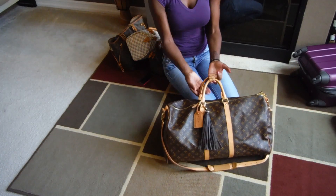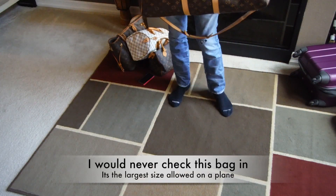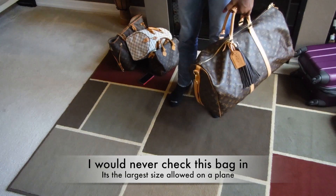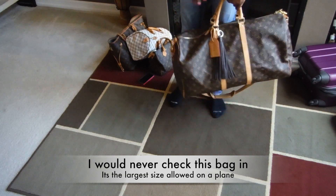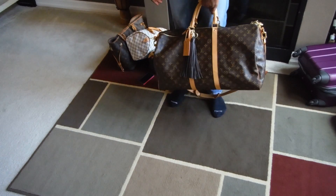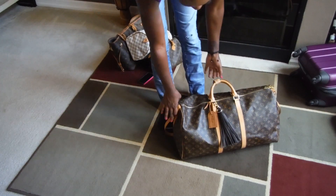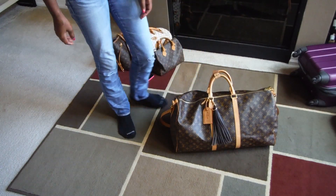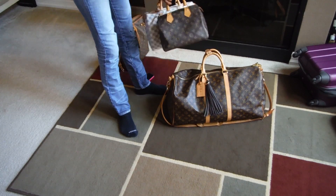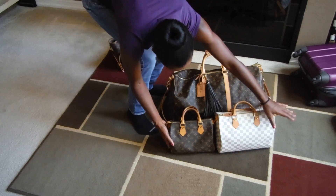And there you have it! It can feel heavy, so I suggest that for anything bigger than the 55 or the 45, you get a strap — because this can get heavy. You just saw me put literally a week's worth of clothes in here. And the bag itself is 55 centimeters, so there you go.